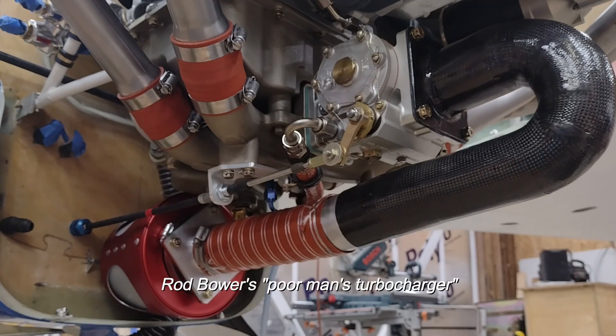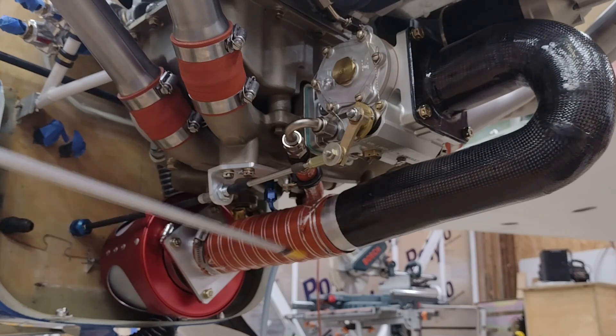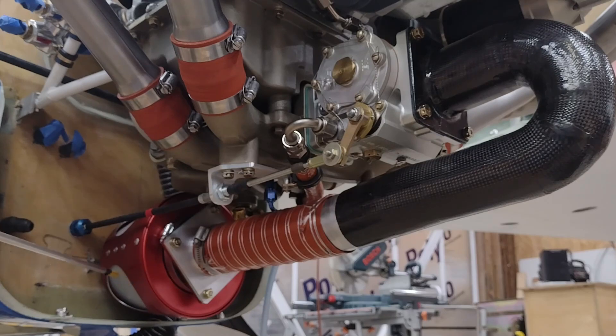That gets you approximately an inch-plus of manifold pressure — obviously at altitude. If you're down doing ground ops or at lower altitude, you can close the butterfly valve at the front, and that drives the suction that air is drawn in through. There are four large round plastic intakes — about three and a half to four inches — around the perimeter, and they're like reed valves. When ram air is flowing in it blows those shut, pressurizing them. When the butterfly valve is closed, the air is drawn in through the filter around the perimeter, so you get filtered air.